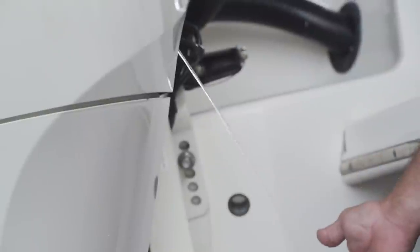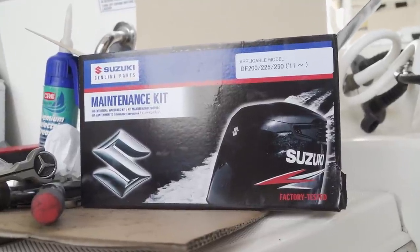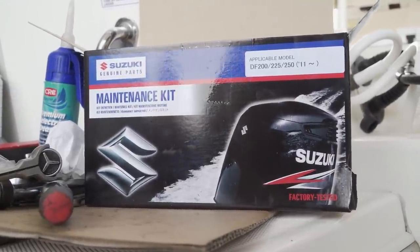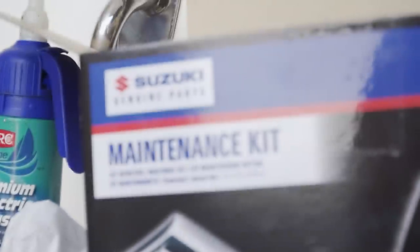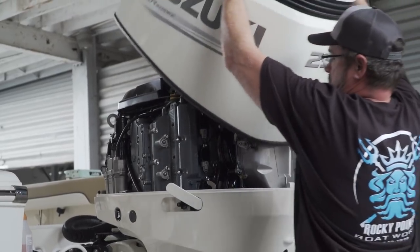Once we fire it up, we look for a good stream of water coming out. I really like the Suzuki tune-up kits - they come with everything you need. All you have to do is add a little motor oil and gear oil. This is complete; I prefer it over everything else. Good for you do-it-yourselfers out there. Now that we've wrapped up our service, we really hope this helps you out.